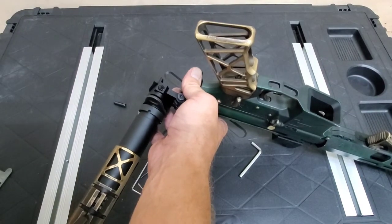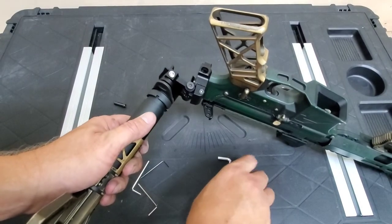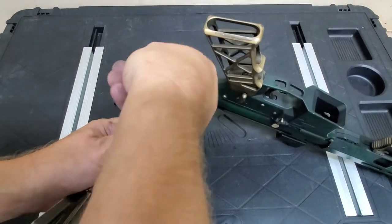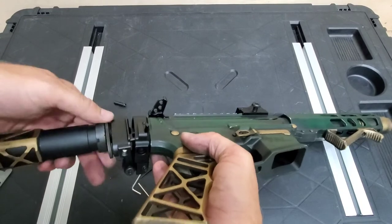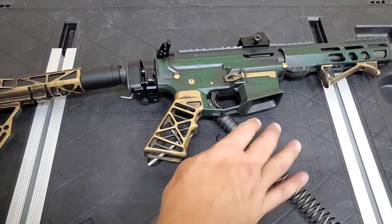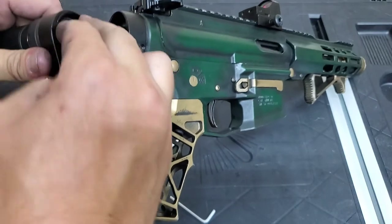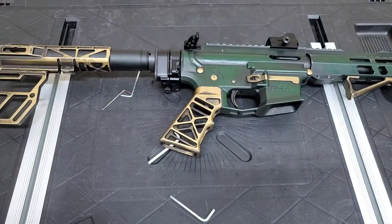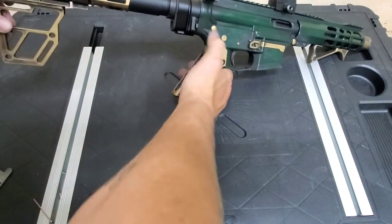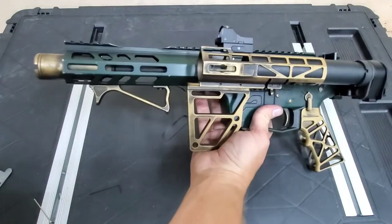Put the spring in. I'll probably put some blue Loctite on this thing. Screw this into place. Sorry if I keep bumping the camera. One thing — don't forget to put this in; that wouldn't be fun. There you go — you have the AR-9 with collapsible stock on the AR-15 adapter.